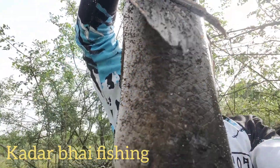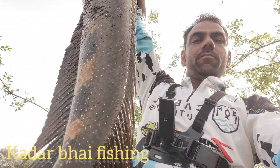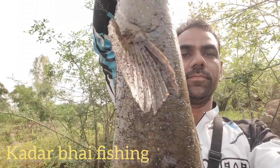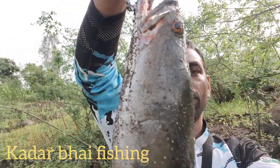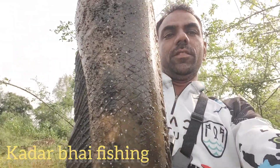Size 3-3 kgs. Thank you for watching this video. Subscribe to our channel and like this video. If you like this video, share it with your friends. Thank you.